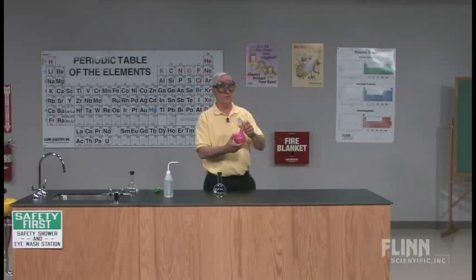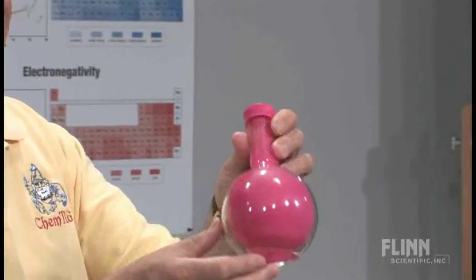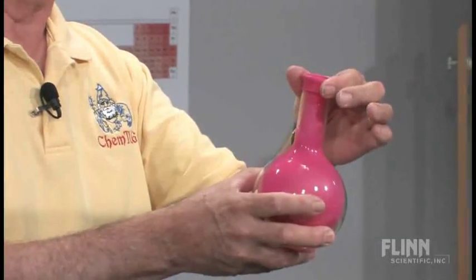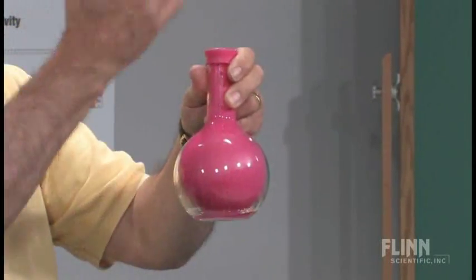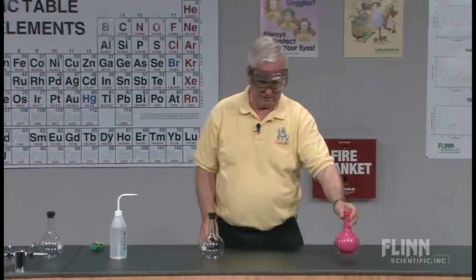I think we've all seen the balloon in the flask. The standard way of getting the balloon in the flask is to boil some water in the bottom until all the air is pushed out, put the mouth of the balloon over the mouth of the flask, and as the flask cools, the condensing water vapor and air pressure draws or pushes the balloon into the flask.